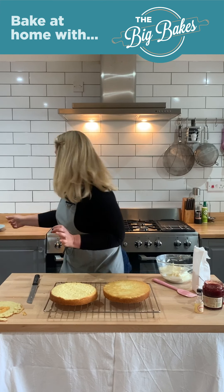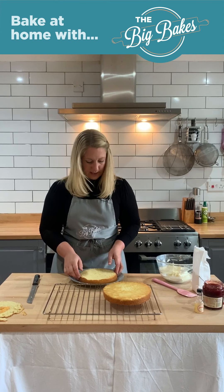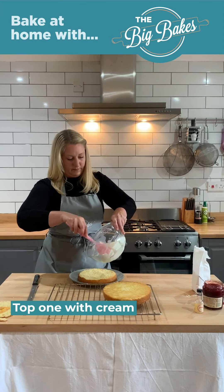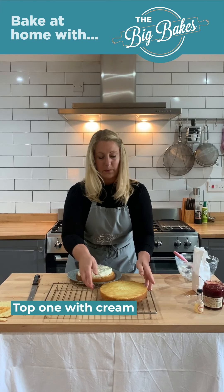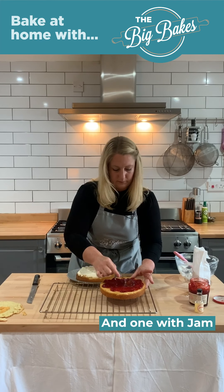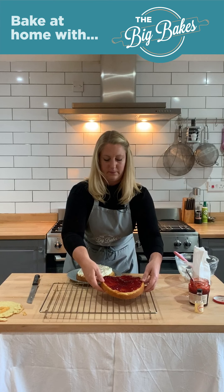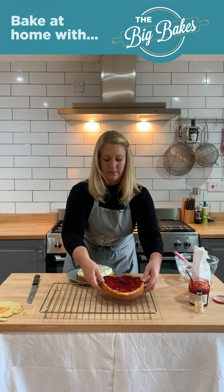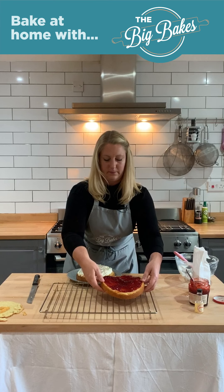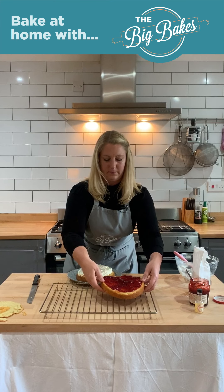So now that my cakes have cooled, it's time to fill them. I'm going to take one of them and decide it's going to be my bottom. I'm going to gently shave off the top just so it's nice and flat for the other one to sit on top. So now I'm going to put them onto a plate, starting with my base, and I'm going to top this one with cream and this one with jam. And then I'm just going to pop this one on top.